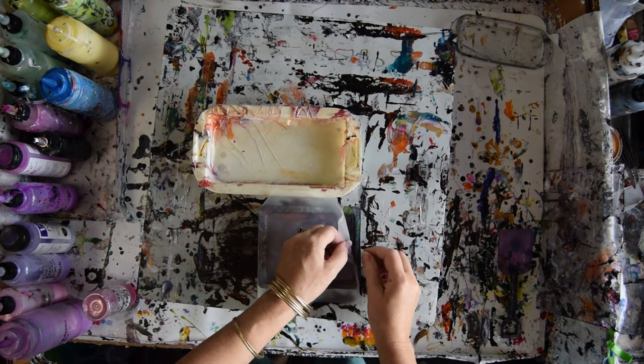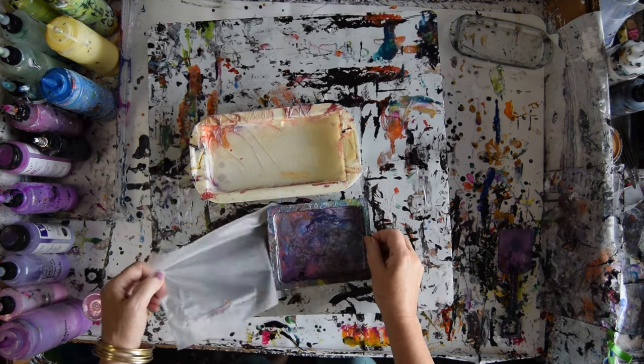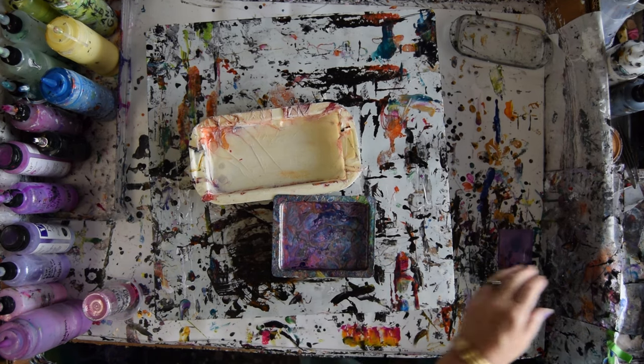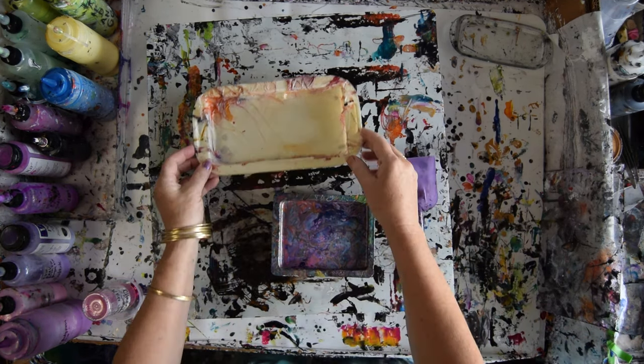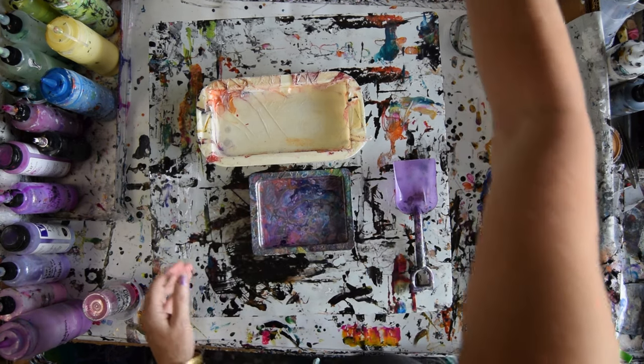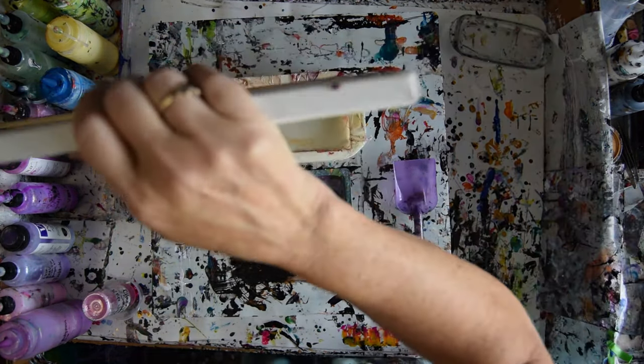This is yesterday's leftover paint of Prism Pour Primary Elements Vivid Intense Colors. I'm going to use a shovel and probably try and use some of those colors on a pre-primed 16 by 20 inch white canvas.